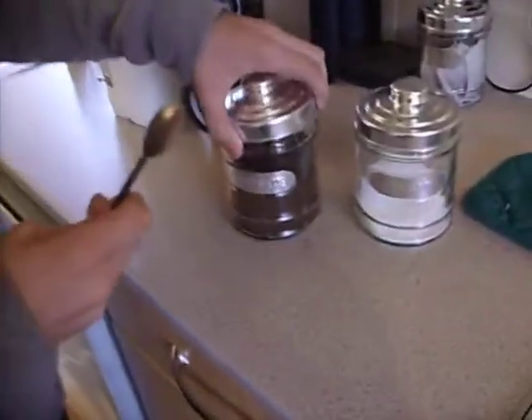Alright, I am going to teach you all how to make a good brew. Remember to come in, you start out with good coffee.